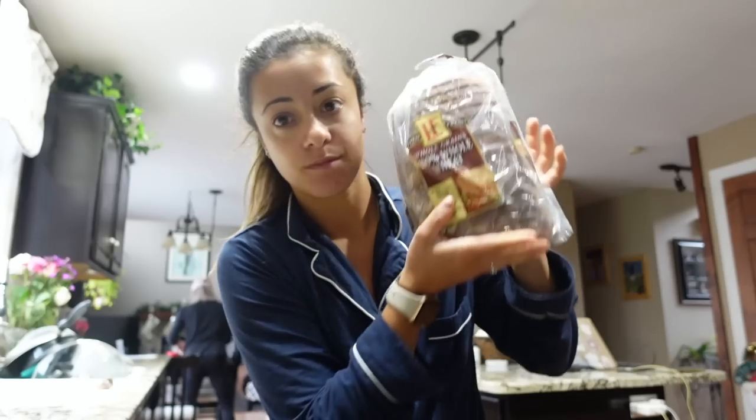I do believe it's time for some breakfast. It's about 9:30, so I think I'm going to have avocado toast with some eggs. I've got an avocado, whole wheat bread, and then two eggs. Let's make some breakfast.